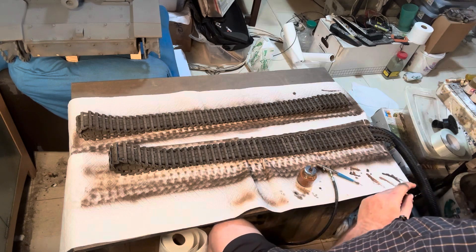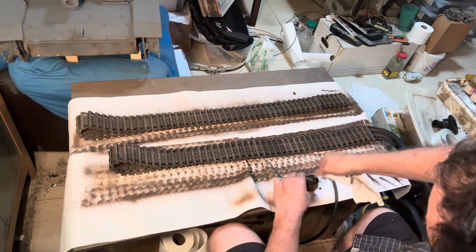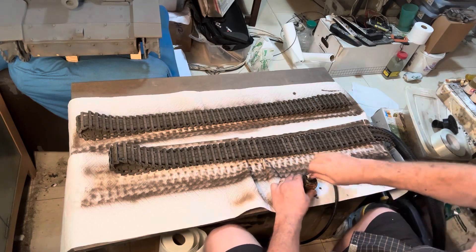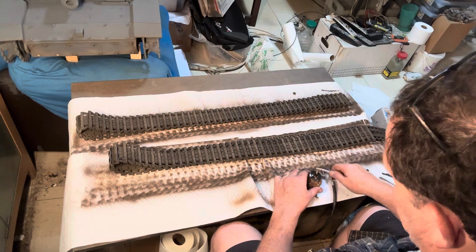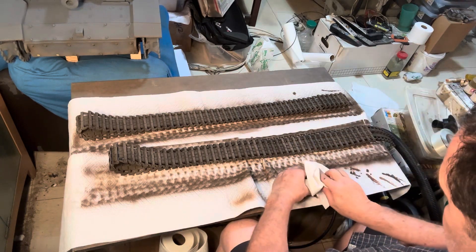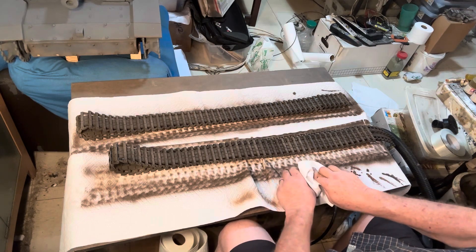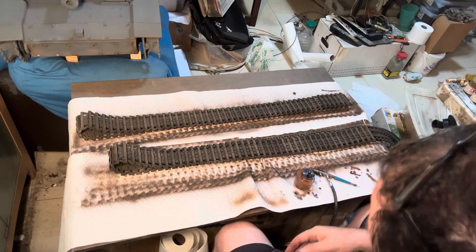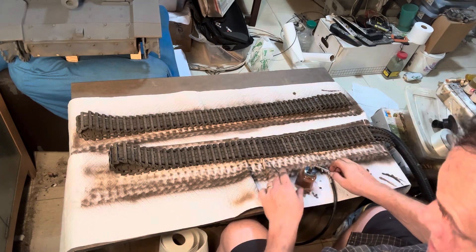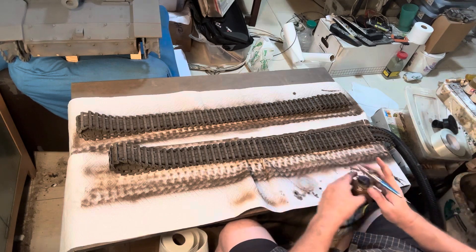Sometimes I'm mixing different colors. I actually have a little notebook where I keep the recipes at hand, because you think you'll remember forever what you used for that DAK — Deutsch Afrika Korps — Kübelwagen you built two years ago, but you probably wouldn't remember.